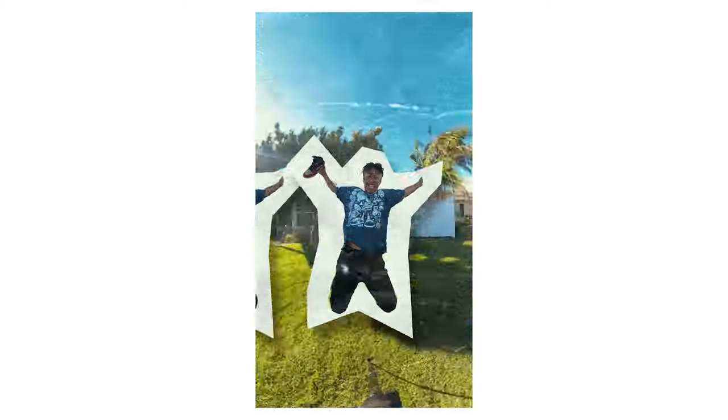Today I'm going to teach you guys how you can create this sick stop motion masking edit for Instagram reels or any other short form content. Let's go.